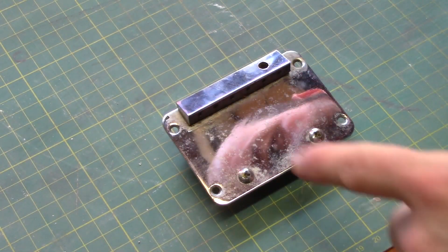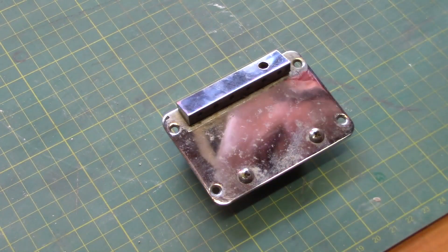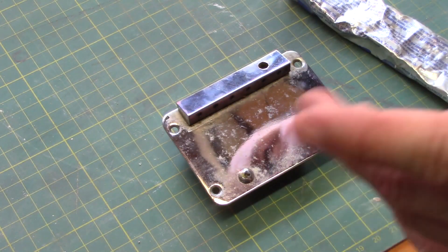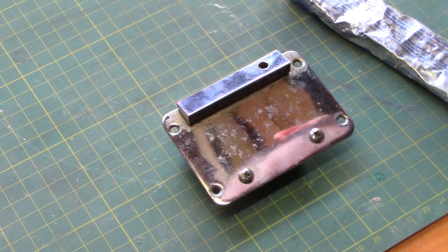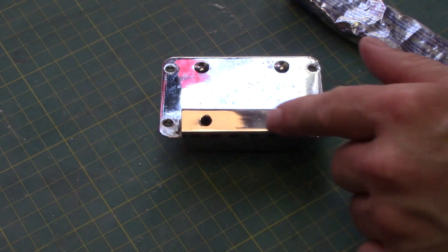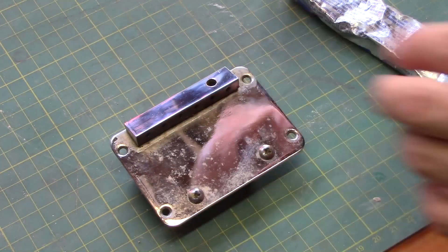We're moving on to cleaning up some of the metal parts, starting with the vibrato unit. We're using Peak metal polish to take off the heavy stuff, and then we'll come back with some jeweller's polish to get it as shiny as we can. We've done a test area and you can see it's cleaned up nicely with just one quick rub, so we'll come back to that for the final polish.